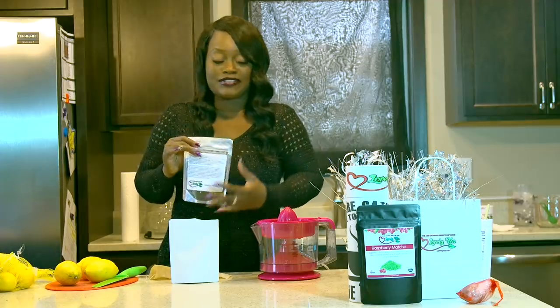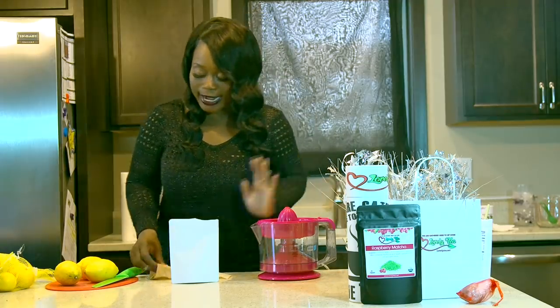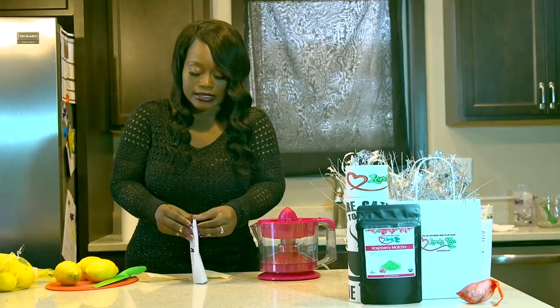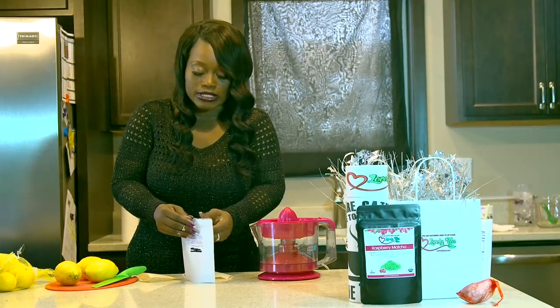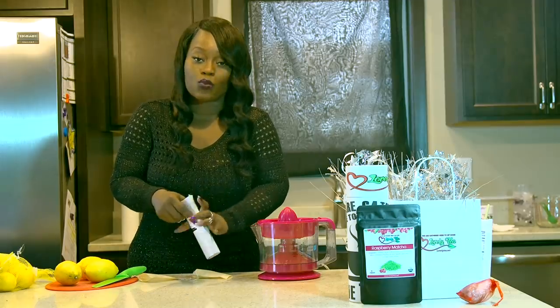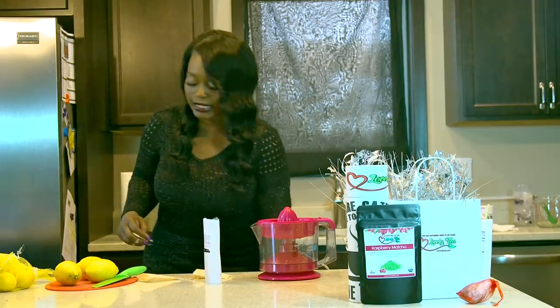The bags are clear so you can definitely see everything. When I'm going to make tea for iced tea, I get loose tea bags. I prefer the brown ones because it's healthier and safer.